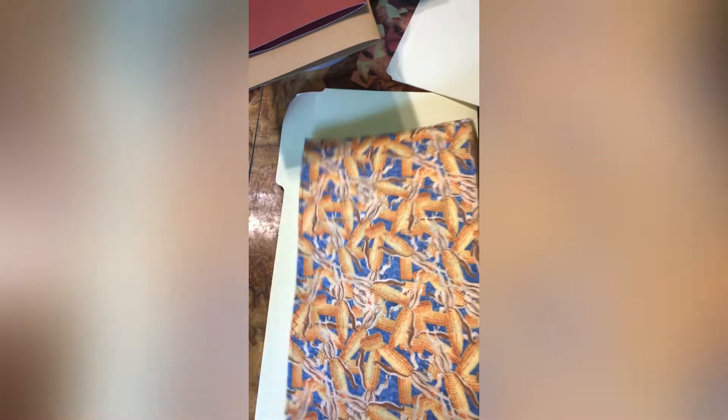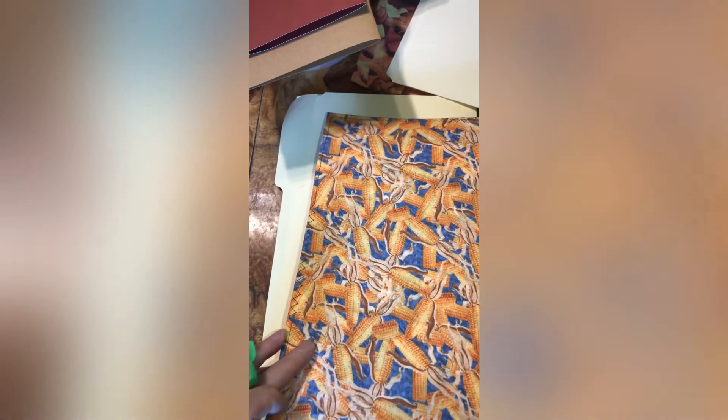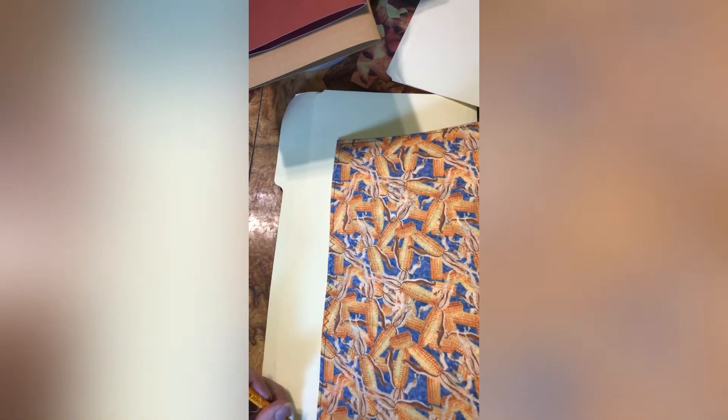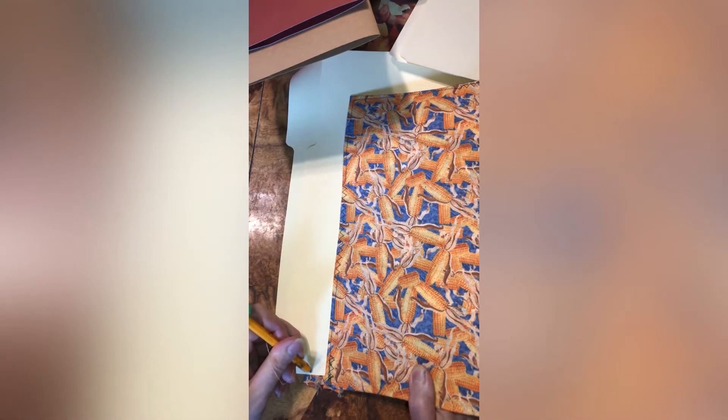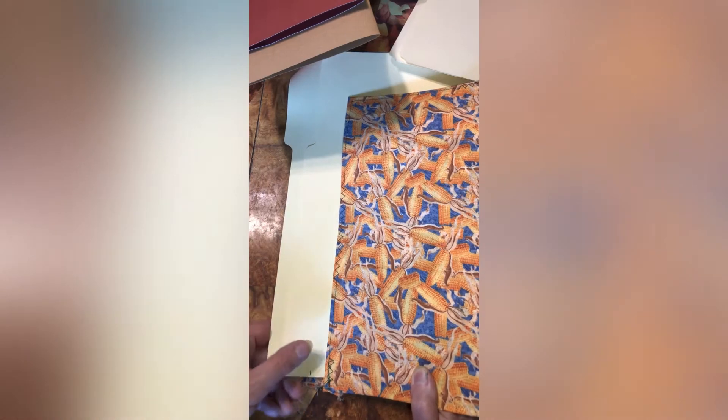This is going into the journal, so I'm going to have to trim it. You see how I got it lined against the back of the book? I'm going to make sure it's right, then put it in more — probably half an inch like so. I'm going to mark that there, then cut it off. I think it's too long too, so I'm going to have to cut the length as well.